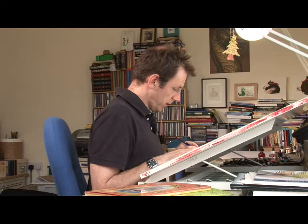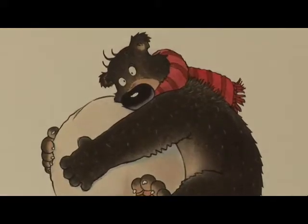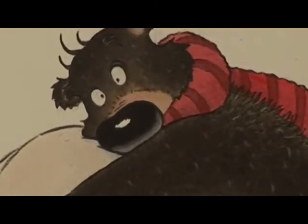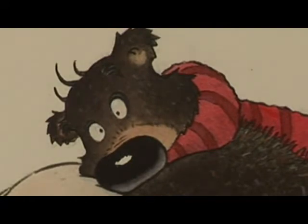I've just finished a book about a sorry-looking bear who's called Douglas. He's looking for a hug and he can't get one at the moment, so he's running around — the book's called Huggless Douglas. He meets lots of characters on the way as he tries to get someone to give him a hug.